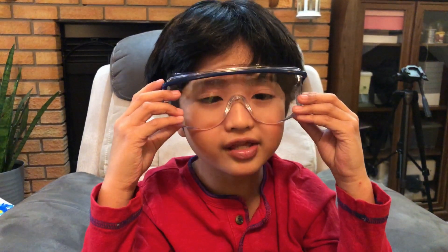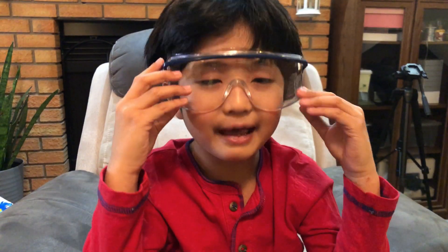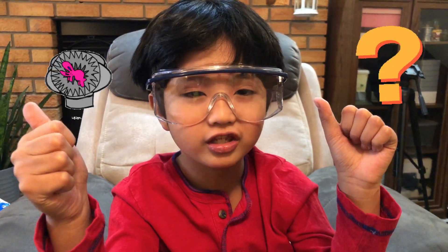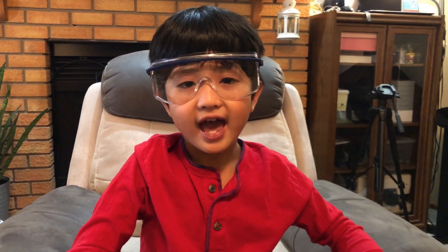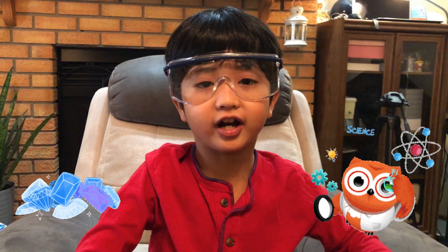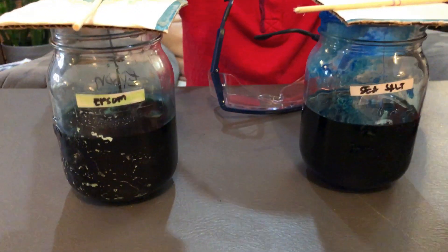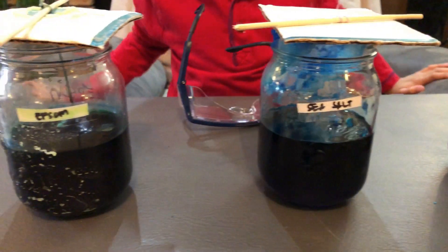So guys, which do you think can produce large crystals — Epsom, sea salt, or table salt? It's been three months, and we'll check which produces large crystals. This is the experiment we did after three months, and we'll check it right now!